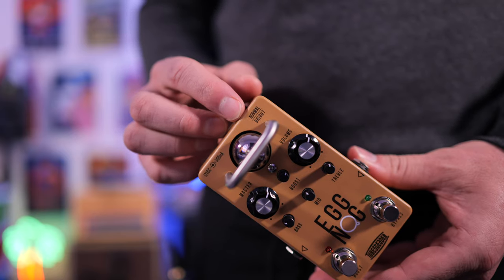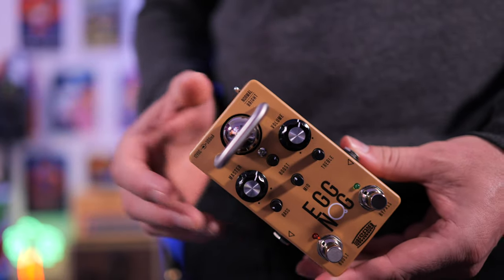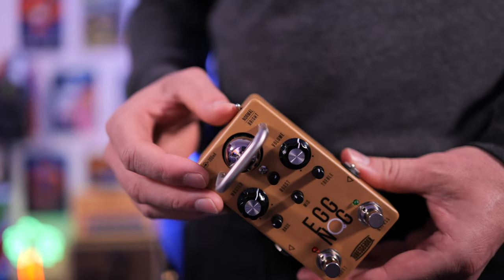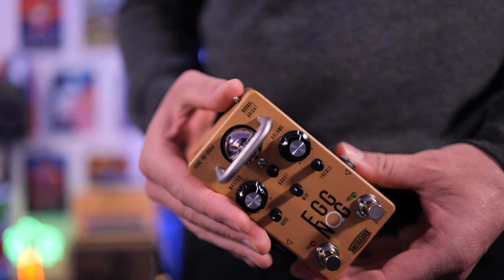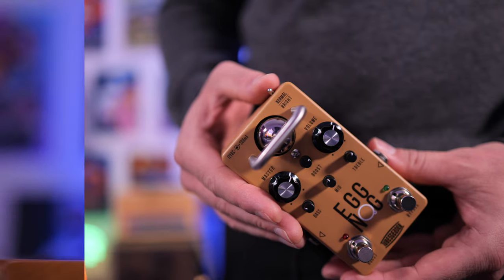We get a normal and bright input switch over here, which is aimed to replicate the old Tweed amps. They always had two different types of inputs, and the bright mode really opens up the top end, especially if you're playing humbucker pickups, and I'll showcase that throughout the video.